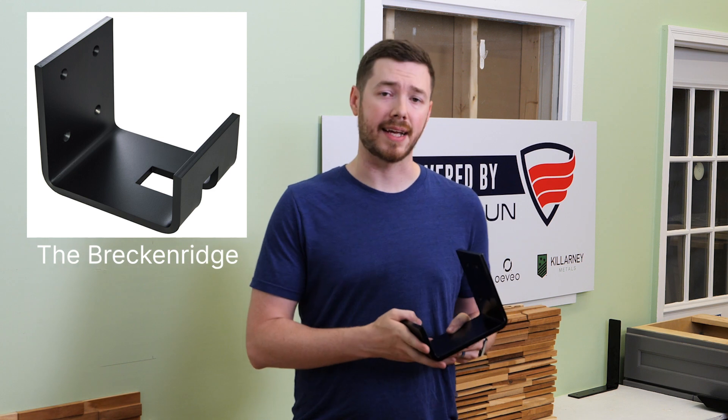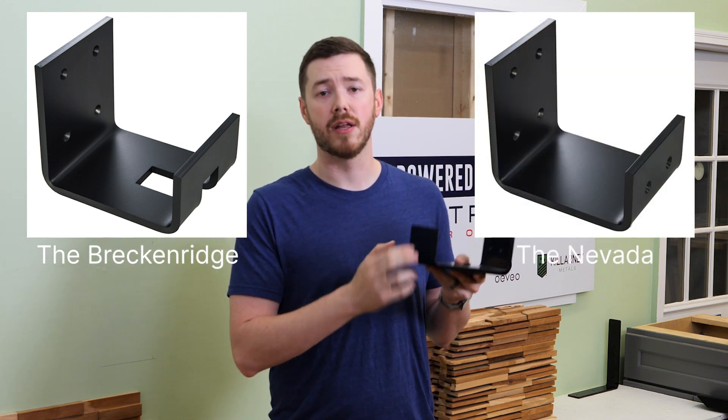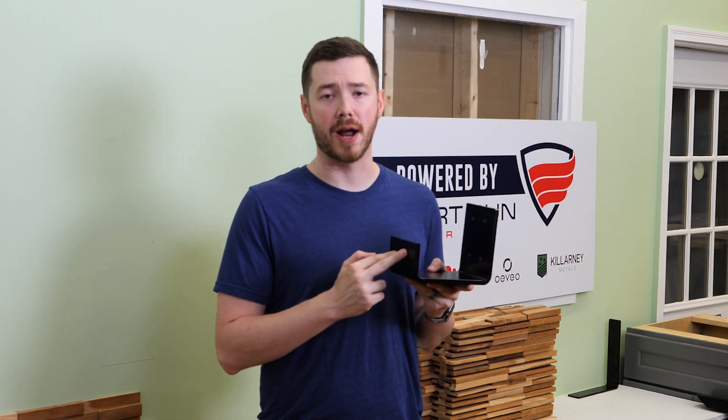You'll notice on our website there are actually two other brackets that are very similar to the Abolation: first, the Bracket Range, and second, the Novak. Those brackets actually have a slot or holes in the front to affix your mantle to the bracket.